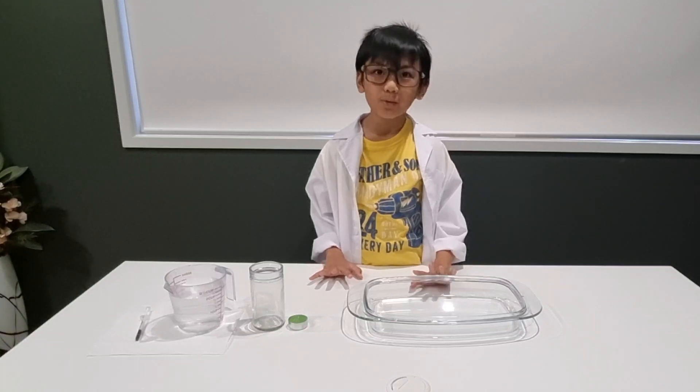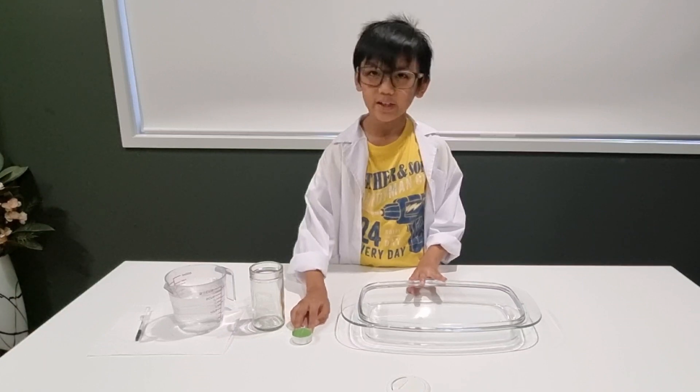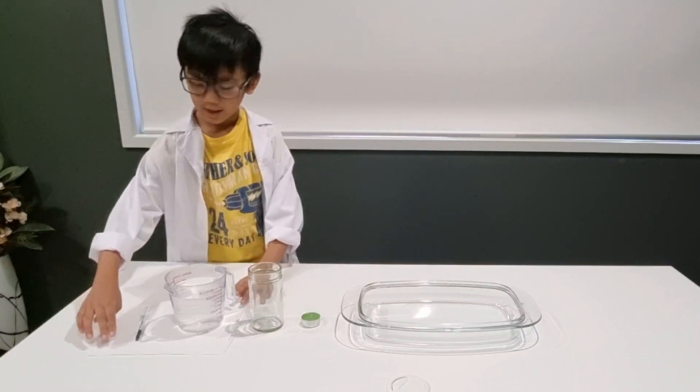Now we're going to do the step by step. We will need a bowl, one candle, a glass jar, and some water.